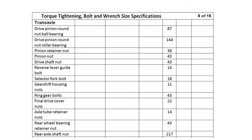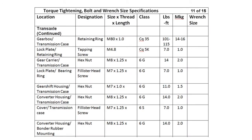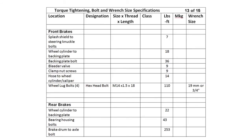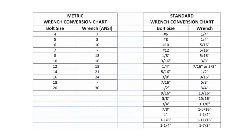A bolt and wrench size reference for both metric and standard measurements.